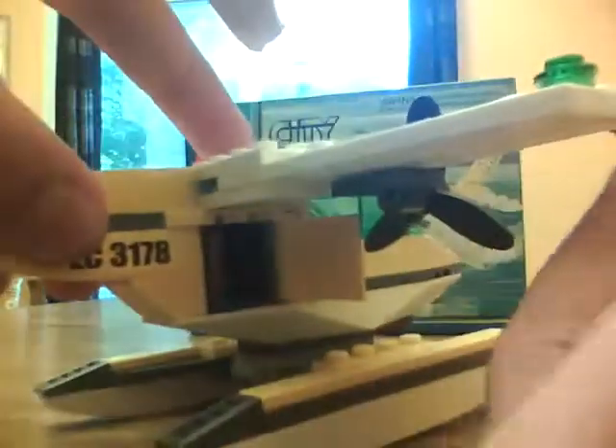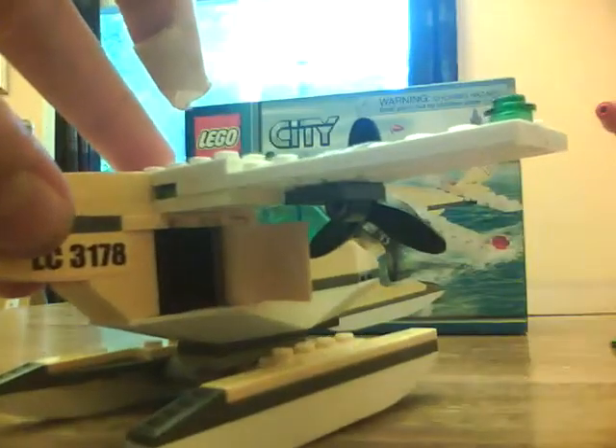Inside the compartment is a black briefcase. I think you can actually fit two briefcases in it if you wanted to.